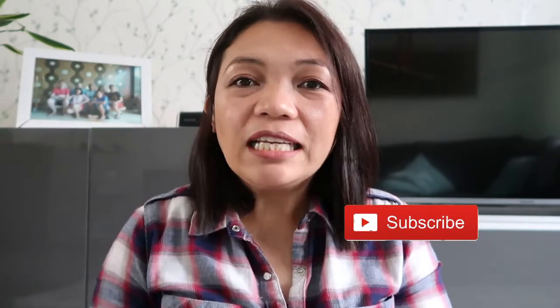Hi guys, welcome to my channel, it's Sian here. If you're new to my channel, please don't forget to subscribe and click the like button for more videos. And to my awesome subscribers, thank you very much for hanging with me. I'm back with my new haircut — I cut it short last Wednesday and finally I'm into vlogging again.